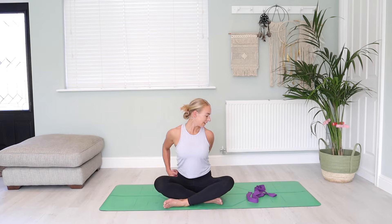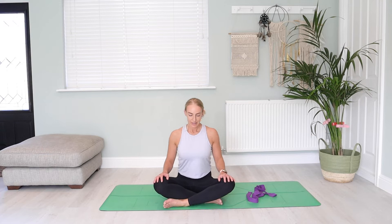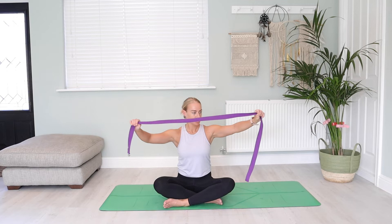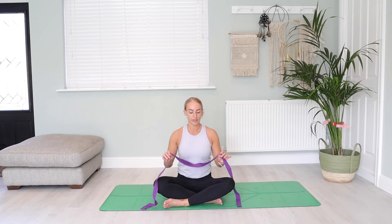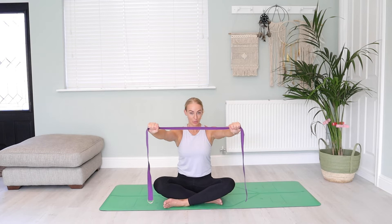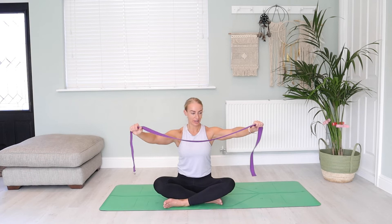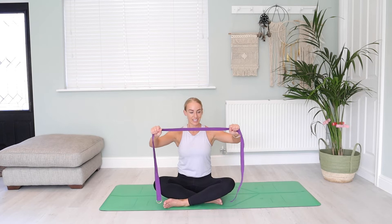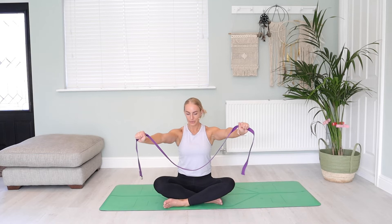Well done. Bring the shoulders up towards the ears, relax, and then grab the strap. We're going to hold the strap out wide — wider than the shoulders. Now you can go more narrow with the grip; if you go more narrow, this is going to intensify the stretch and challenge your mobility a lot more than if you have your hands out wider. You might start off wide with today's class, and then if you keep working on this class weekly, you might find that your hands start getting closer and closer together. So taking those hands out wider than the shoulders — I'm going to stay here because my shoulders are feeling pretty tight.